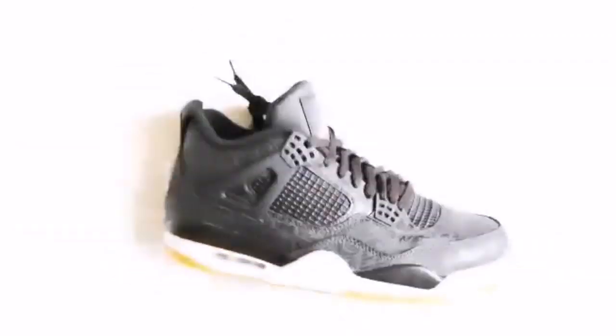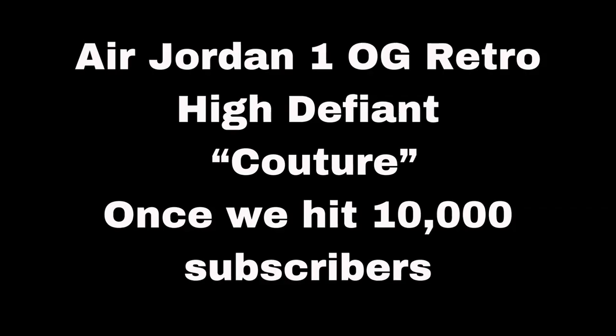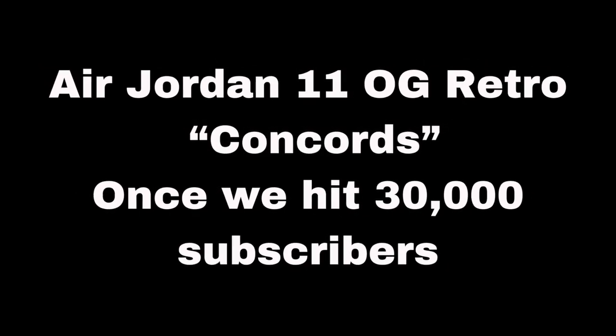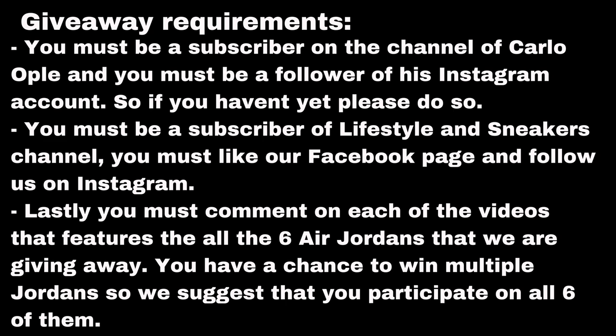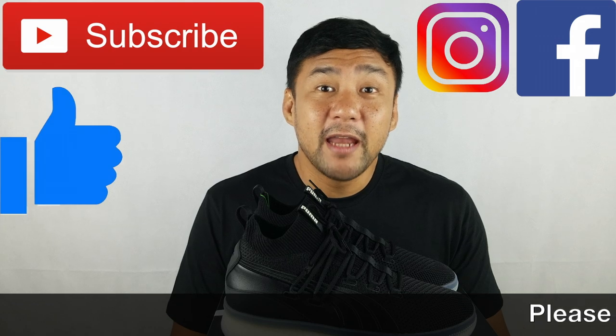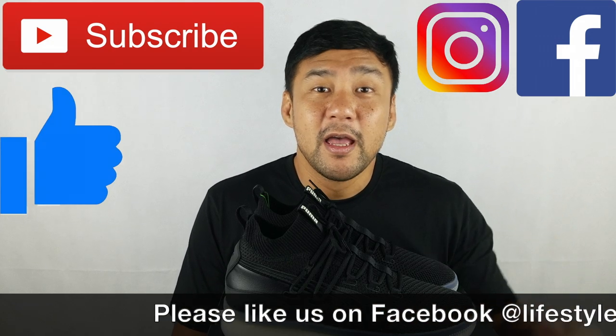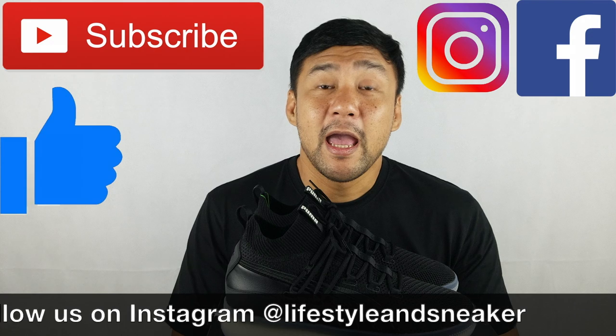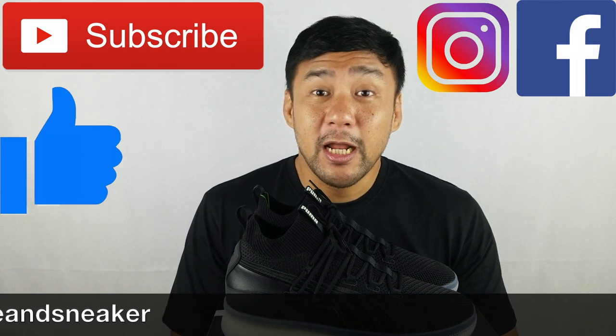Before we end the video, let me remind you again that our Epic Air Jordan giveaway is still ongoing. We'll flash the mechanics in a bit, and it's also available in the description box. Hope you like this video. If you do, please press the thumbs up button down below, and if you haven't subscribed to our channel, please press the subscribe button. Also, please like us on Facebook and follow us on Instagram. Again, my name is Froiland. Until next time.